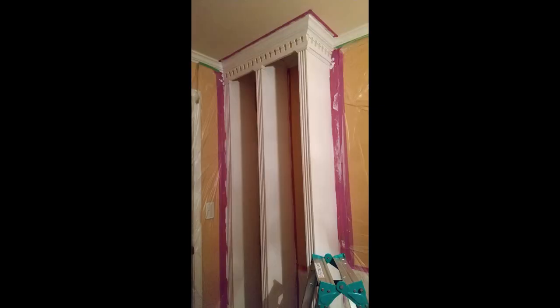After this was done, I was able to measure the length of the plinth block so that it would extend from the bottom of the fluted columns to the floor. Then all I needed to do was fill in the nail holes with wood putty, sand, and paint. I painted the case and the shelves separately and then installed the shelves.